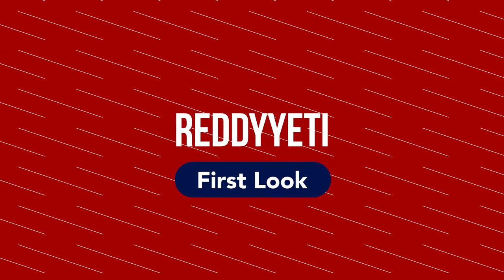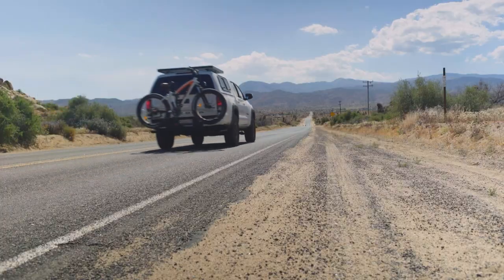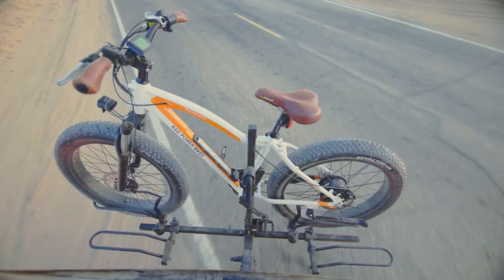Hey guys, welcome to another Ready Yeti Spotlight. I'm Matt, and this week we're going to be checking out Hollywood Racks. Hollywood Racks got its start in the early 1970s, so it's pretty safe to say that they are experts on bike racks.